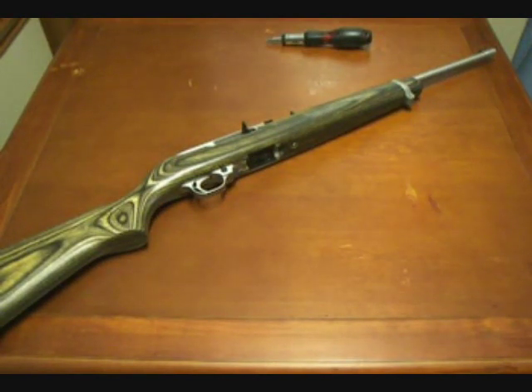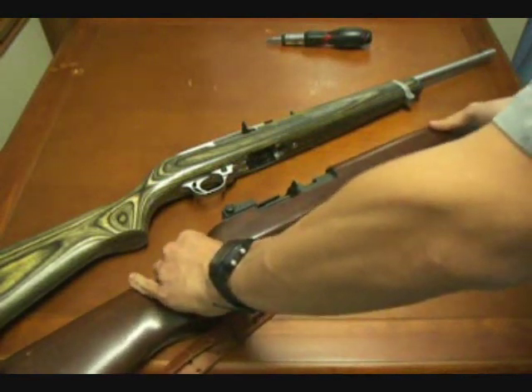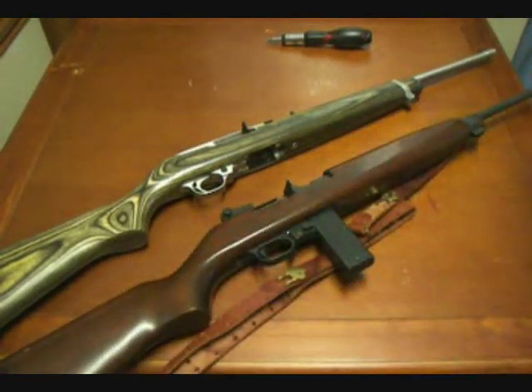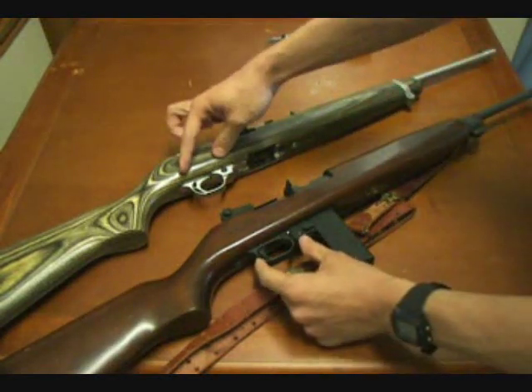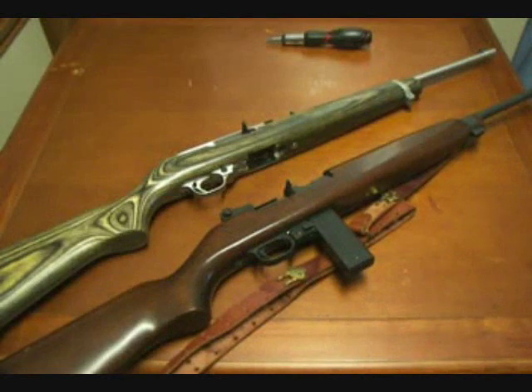Here's an actual .22 styled after the M1 carbine — this one's a West German Erma EM1 HVA. Notice they have very similar dimensions, similar stocks, similar trigger and safety assemblies, the barrel band locations, the barrel lengths are almost exactly the same, and the charging handle styled similar.